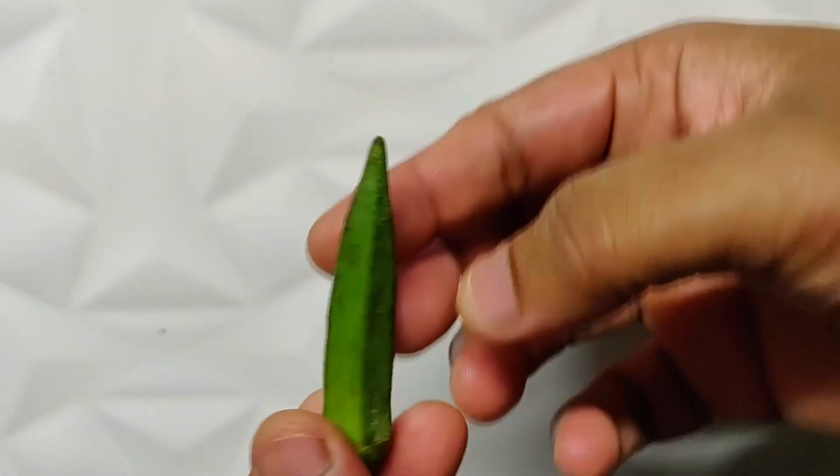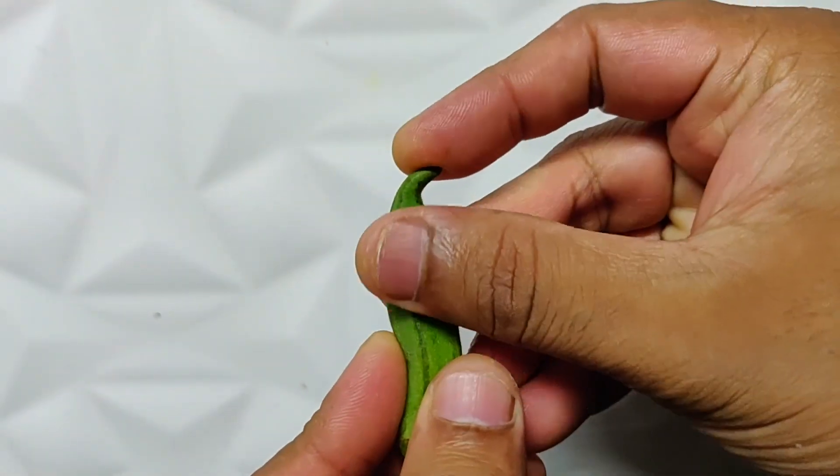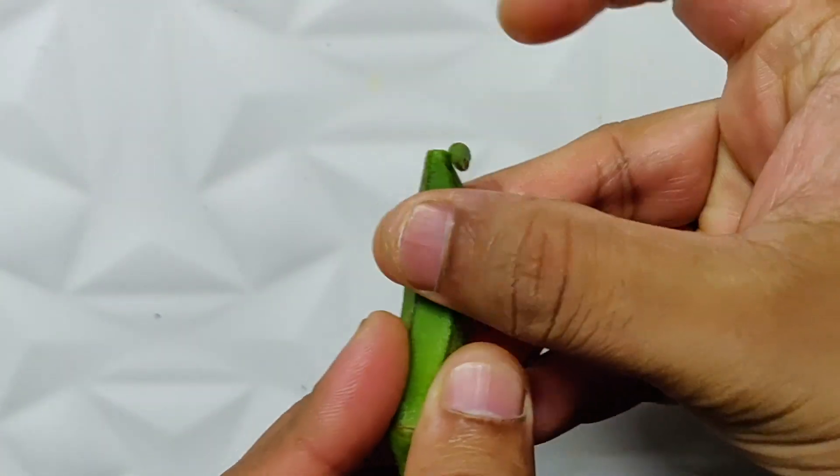Bhindi is one of my most favorite vegetables. But there are common mistakes people end up making while picking out Bhindi from the market. Always pick Bhindi which is evenly green, and the tips instead of bending should snap off. That's when you know your Bhindi is very fresh and tender, and it will cook very well and won't be very stringy.